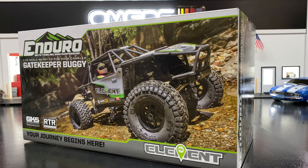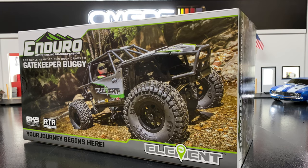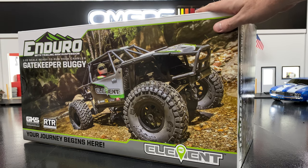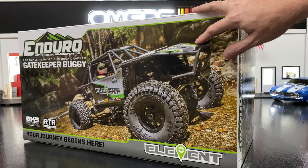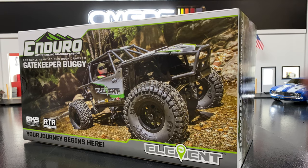What's going on guys, Joe with omgrc.com. Welcome! Today we have the Enduro the Gatekeeper Buggy — it's a 1/10 scale. I'll put links down in the description below for everything I talk about. They come in three different forms: a kit, a ready-to-run, and a combo ready-to-run that comes with a LiPo and charger. If you really want the whole complete package without having to think about what battery, go with that combo.